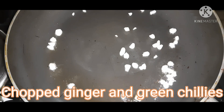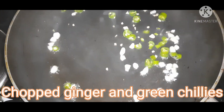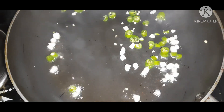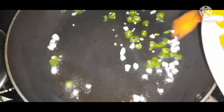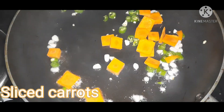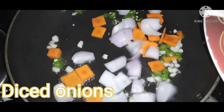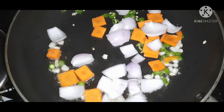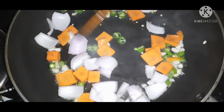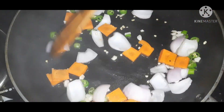Now we will add the green chili and cut the onions. I will also add carrots and onions. I will fry the onions for about 4 minutes, cooking a little bit.